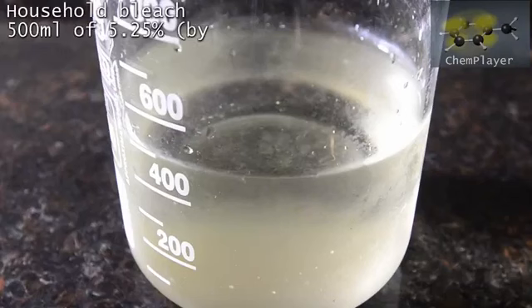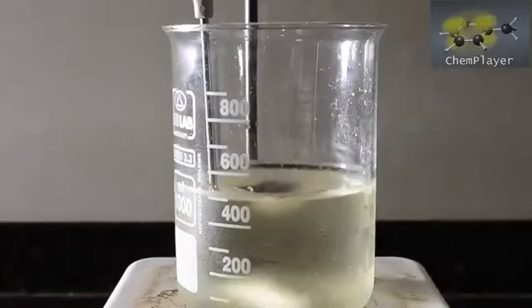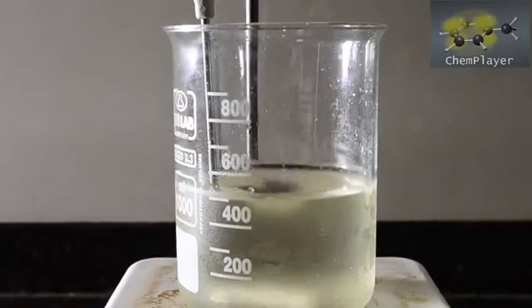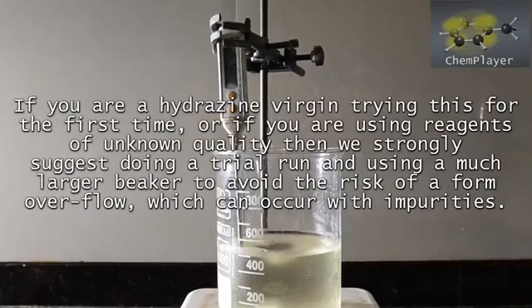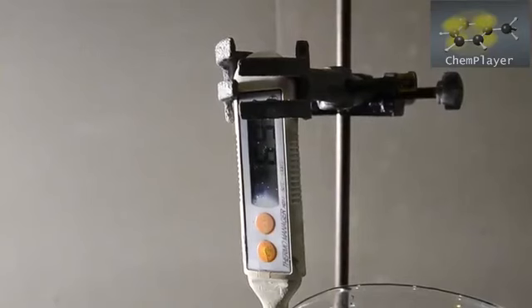We're starting with 500 mils of 5.25% sodium hypochlorite bleach. Get the cheap watery stuff with no thickening agents or detergents in it. We placed our bottle of bleach in the fridge for a few hours to get it nice and cold, and now we've transferred it to a large 1-liter beaker with a large magnetic stir bar. Temperature is at about 7 degrees C, so nice and cool.